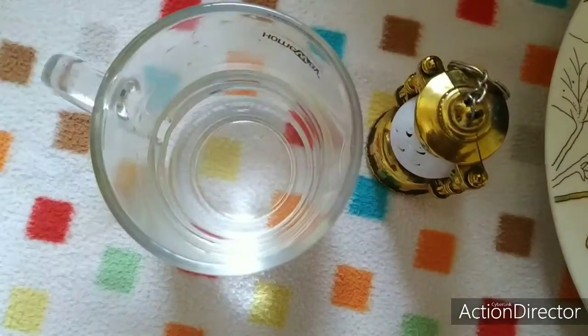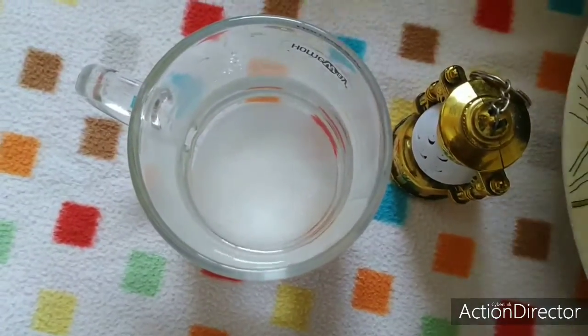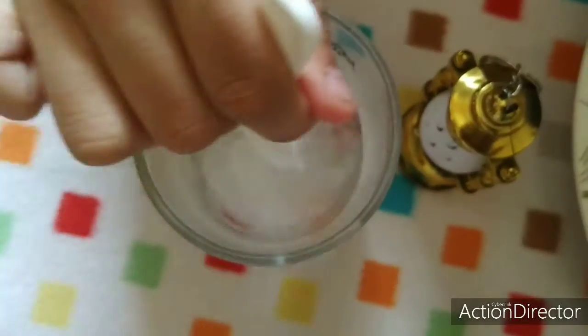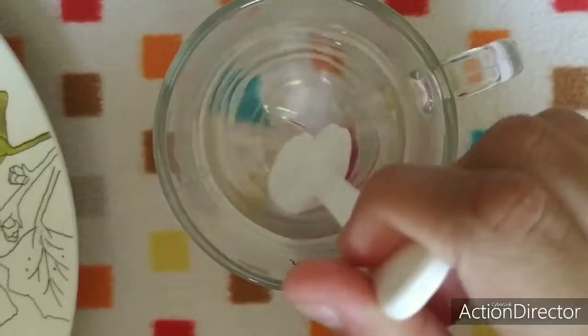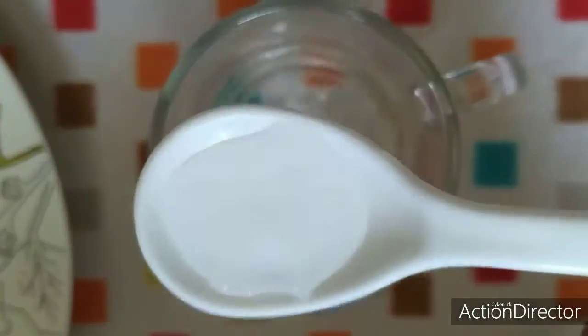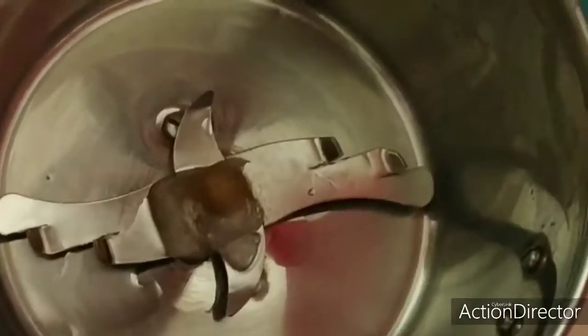Now I have half a glass of water. In that I will put two spoons of white sugar and stir it to make the sugar dissolve very nicely. The sugar and water should mix well like this, properly.